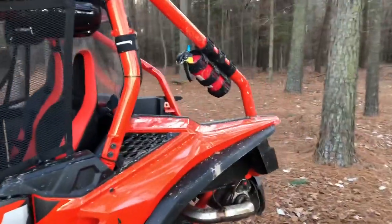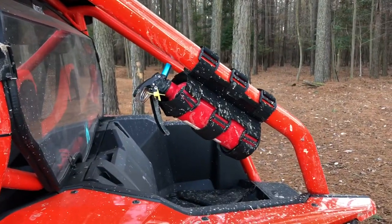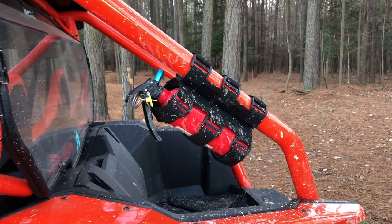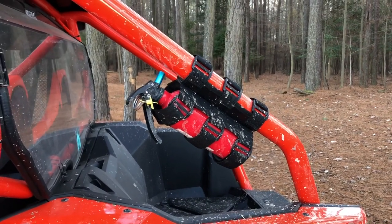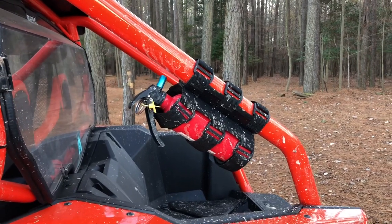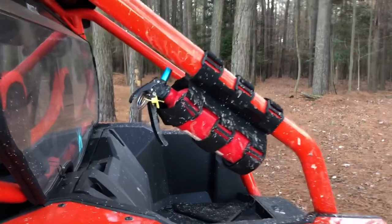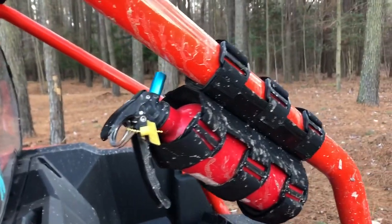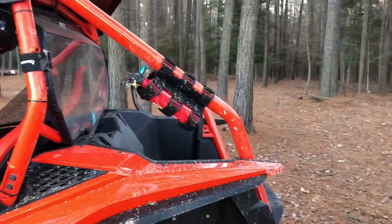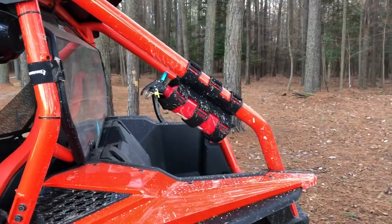You never know what's going to happen on the trails, so I wanted to invest in a fire extinguisher holder that you can get to really easily. This is a Quad Boss mount that works on different size cages. It has stayed right there through some rough terrain. The fire extinguisher came from a local automotive parts store, and the mount came from Amazon.